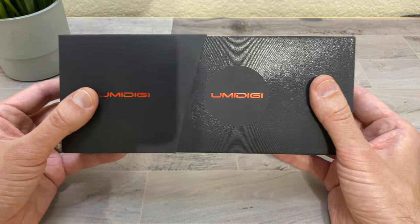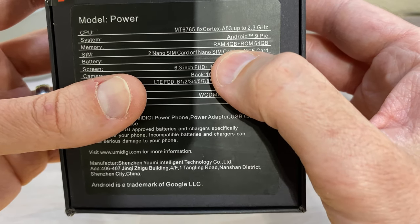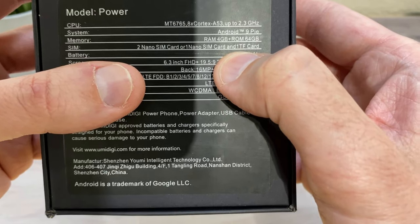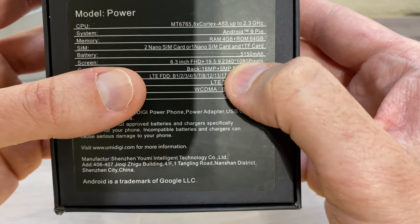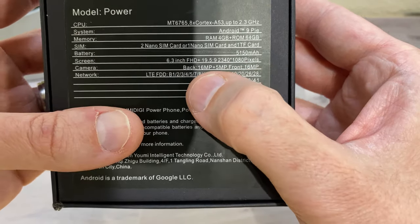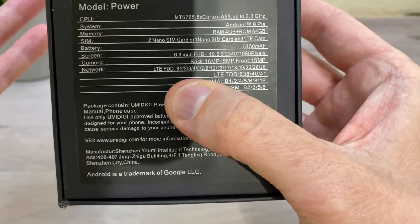So let's check out the specs. It has a 2.3 gigahertz Helio P35 AI processor, it comes with Android 9 Pie, 4 gigs of RAM and 64 gigs of storage. You can put two nano SIMs in here, or use one nano SIM and a micro SD card up to 256 gigabytes. It has a whopping 5,150 milliamp hour battery, a 6.3 inch full HD+ display at 2340 by 1080 pixels. The rear camera is 16 megapixels plus a 5 megapixel, and the front has a 16 megapixel camera.